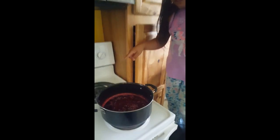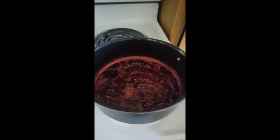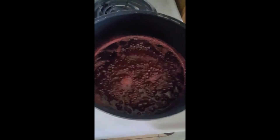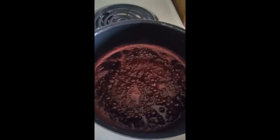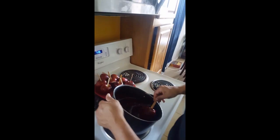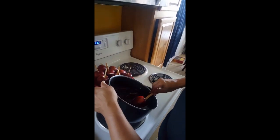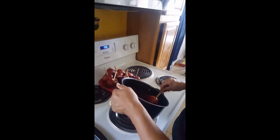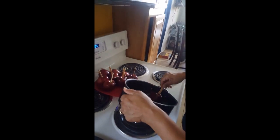Now you can see that the candy apple mixture is boiling, and my grandma is going to do the apples — she's going to dip the apples in the candy. So she's going to do it right now. Hi, everybody. You can see my grandma making them right now, and you can see her face. She's making them. She's very happy making these right now. Me too — I'm super happy. So let's see how she makes them.